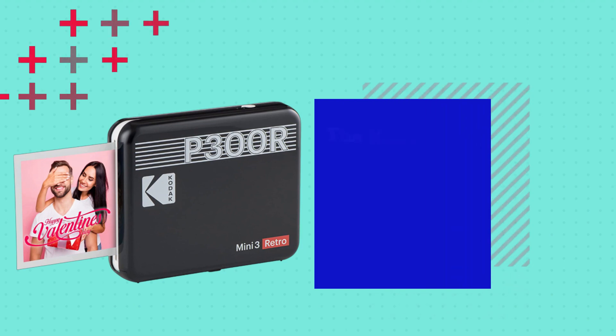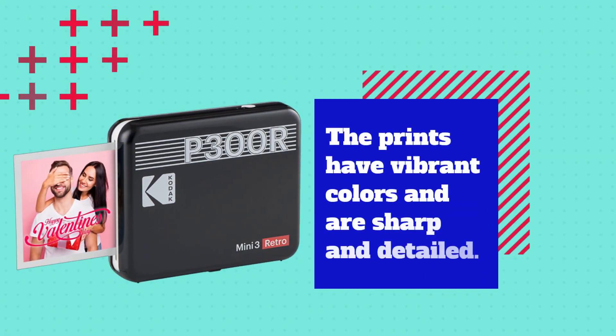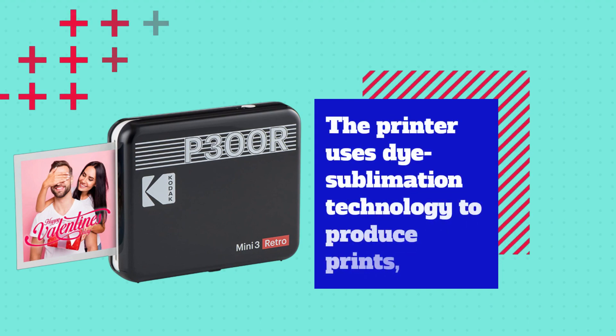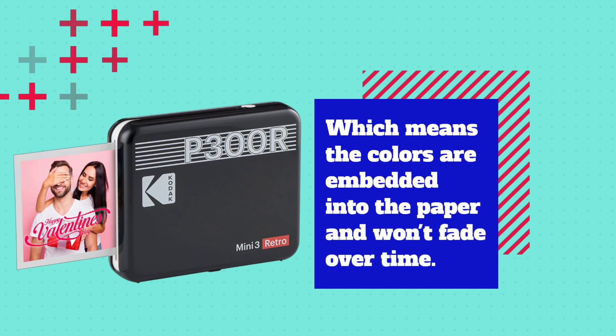The Kodak Mini 3 Retro produces excellent quality prints that are comparable to traditional photo prints. The prints have vibrant colors and are sharp and detailed. The printer uses dye sublimation technology to produce prints, which means the colors are embedded into the paper and won't fade over time.